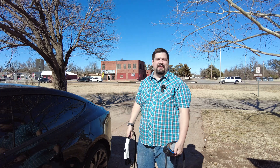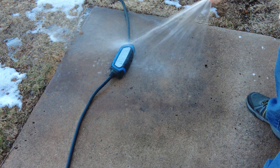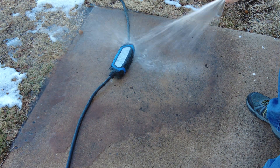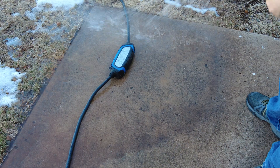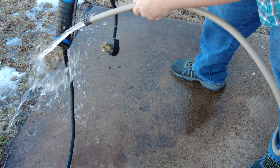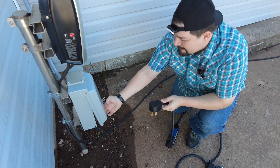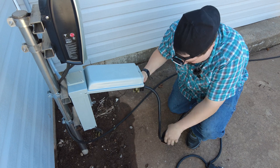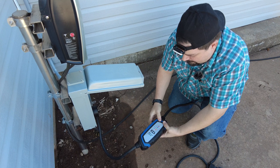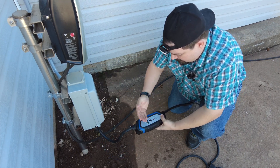I apologize about my voice today — it is absolutely gone. I said I was going to do this, so here's me cleaning that mud off the unit with the water hose. Just for grins, let's go ahead and see if this thing still works after I sprayed it off — and there you go, it still works.